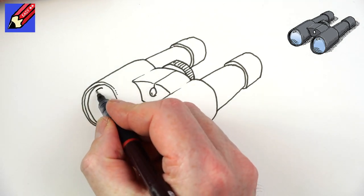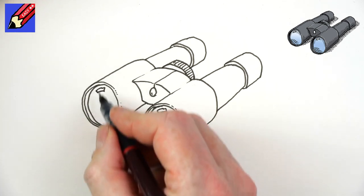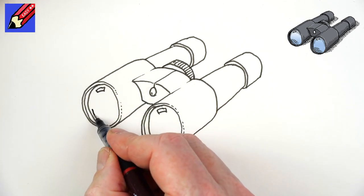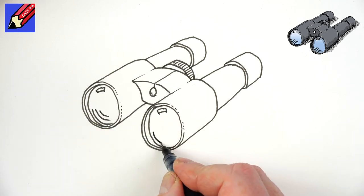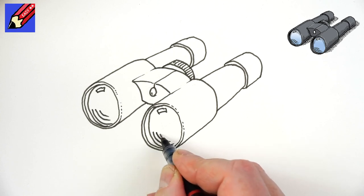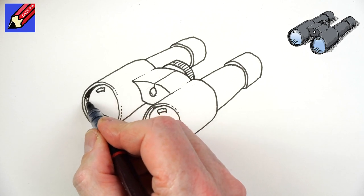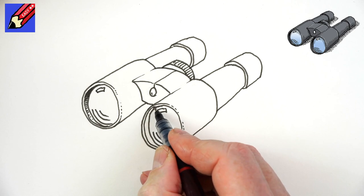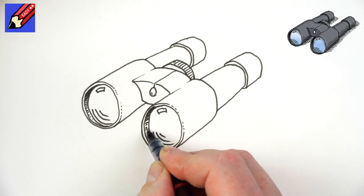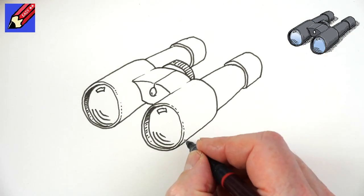We're going to draw a little curved box shape for the shine on the glass. You're going to draw a little curve, and a smaller curve, and a smaller curve — a curve, and a smaller curve, and a smaller curve. Then here we're going to shade that in, making those lines further and further apart, so we get a kind of gradual shade inside.